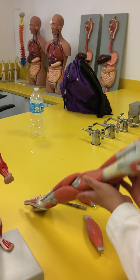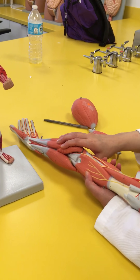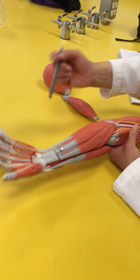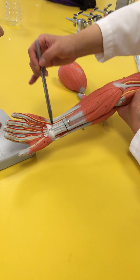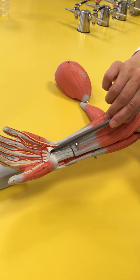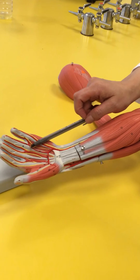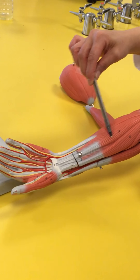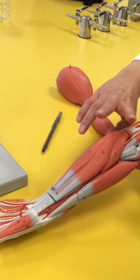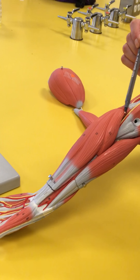Looking at the forearm, you put your fingers one, two, three, four — that's going to be the four muscles you'll be working with. The muscle that comes right in the middle sits on top of the retinaculum, on top of that connective tissue, and forms an aponeurosis on the palm — this is called the palmaris longus. The index finger position is going to be your pronator teres.